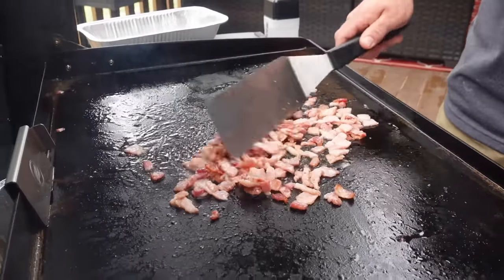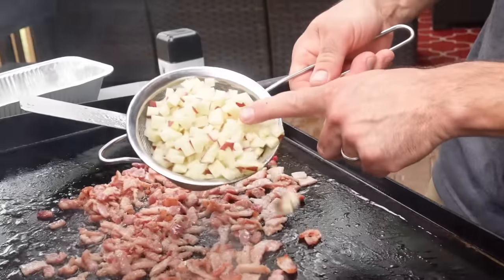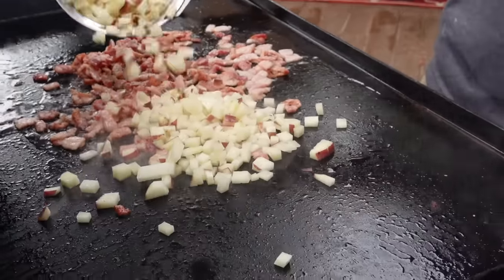My bacon is nearing halfway done, so we'll take those potatoes — which, by the way, you can see I cut them up really small. They're gonna cook quicker, and we're gonna mix that up with that bacon.